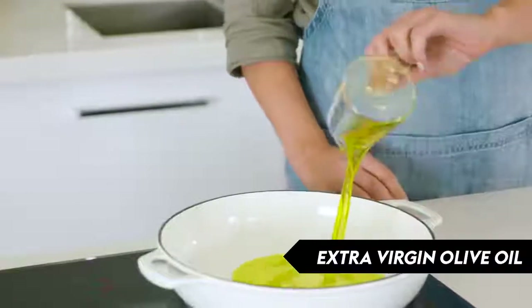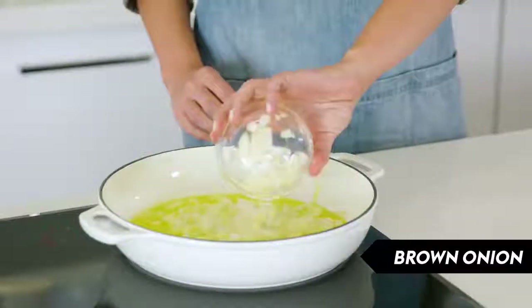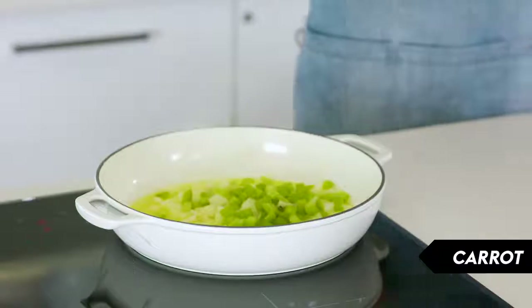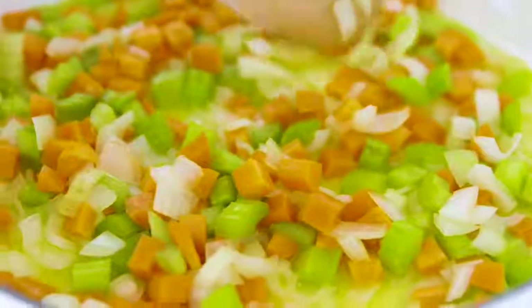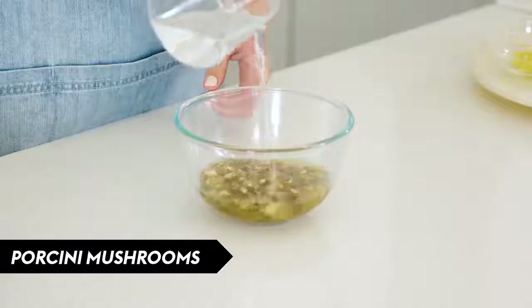We've got extra virgin olive oil, some finely chopped onion, celery, and finely chopped carrot. We're just going to cook this until it's softened and lightly caramelized. While your onion mixture is cooking, we're going to soak our dried porcini mushrooms to rehydrate them.